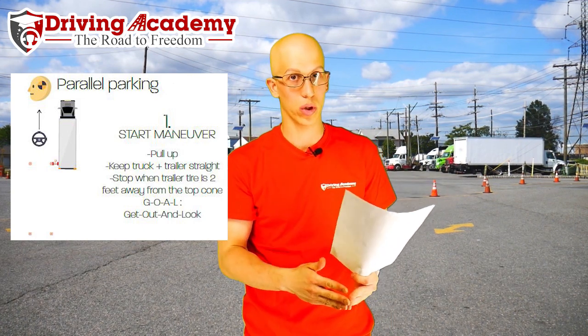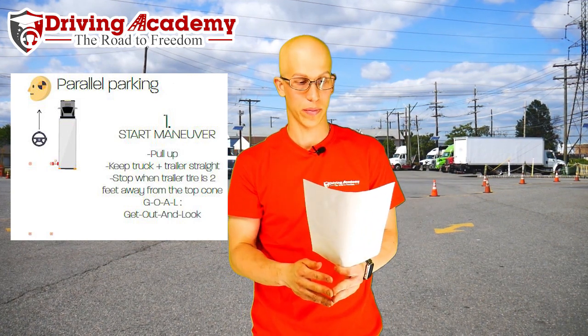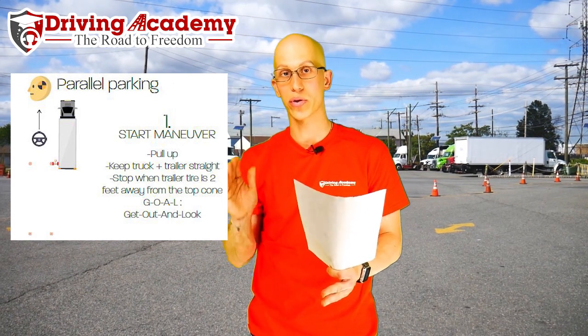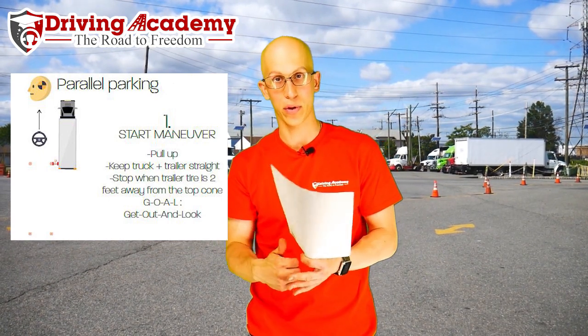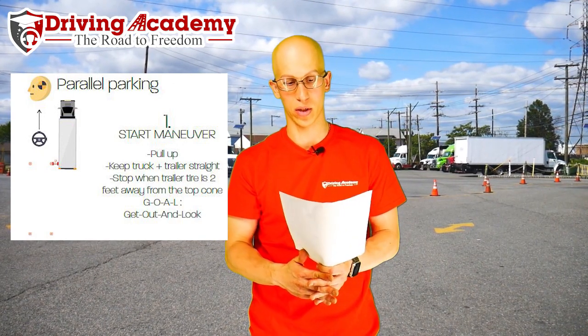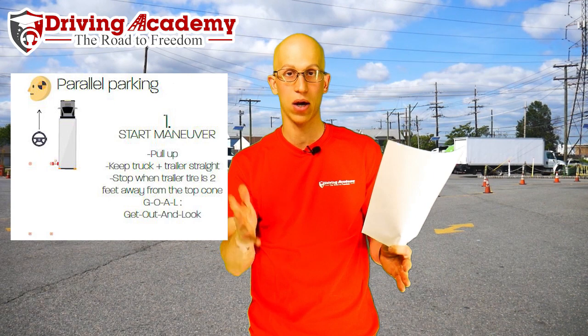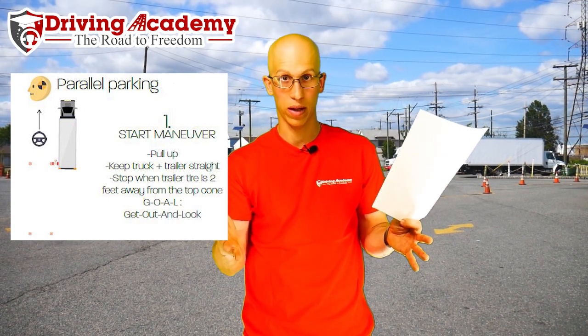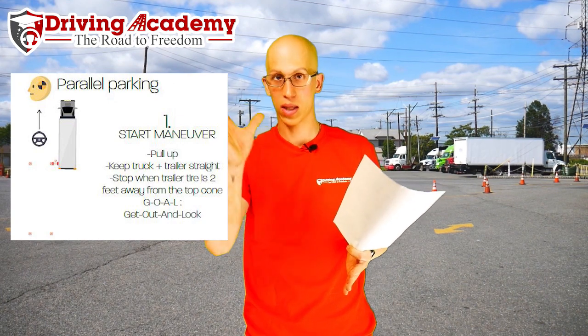If you pull up crooked it's not going to work, so you want to make sure that's correct. Make sure your driver's side trailer tire is two feet away from that top cone, and you want to be in line with that cone itself. Once you're straight, you are ready to actually start the maneuver. As long as you set yourself up correctly, the rest of the maneuver is going to be very simple.